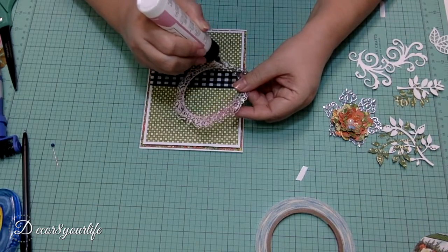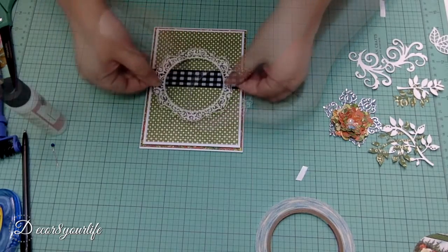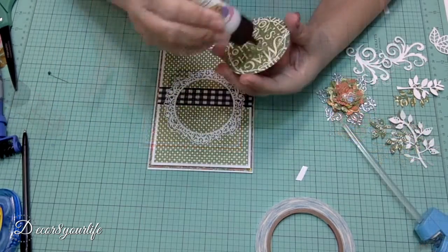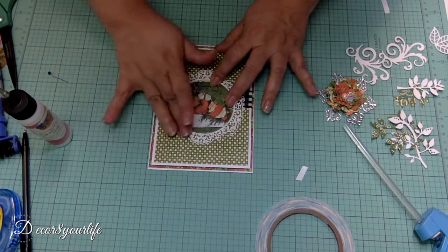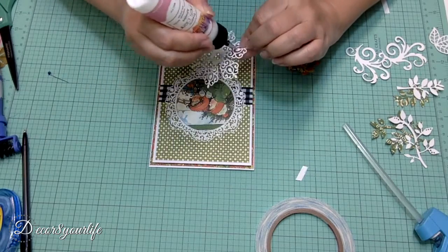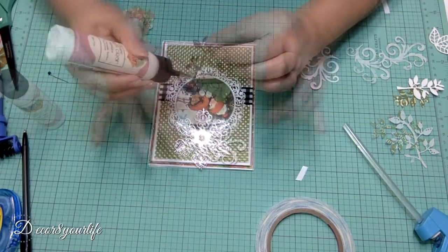Now we're ready to apply some glue to the frame and place our die cut frame to the center of our Christmas card. We glue down our picture and add our flower embellishment. Once our flower embellishment is glued down, we proceed to hot glue a bow to the bottom of our frame.